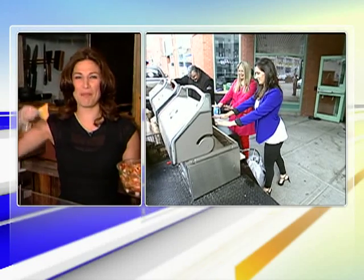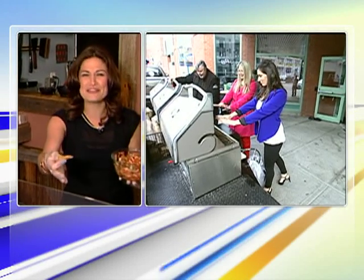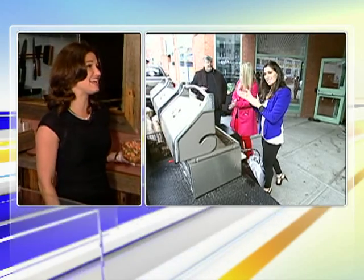Alright, so I'm the burrito queen. You've got the barbecue king of Canada in studio. Sundays, today is an excellent day on ZTV Morning Live — it's the best kind of day.